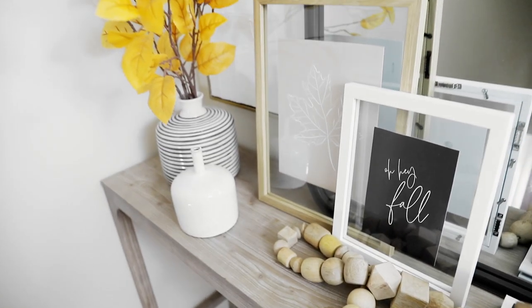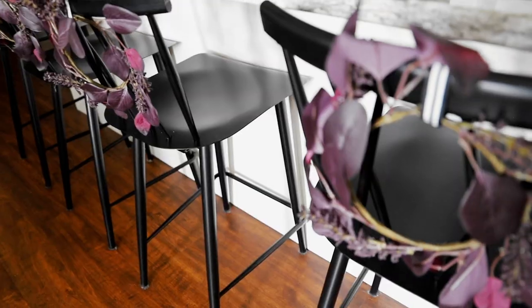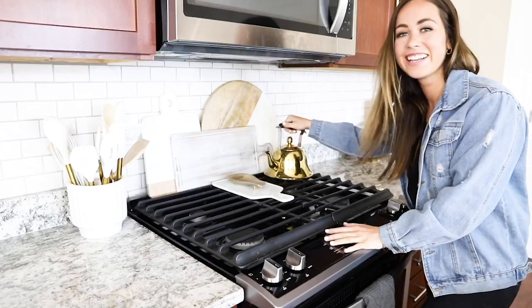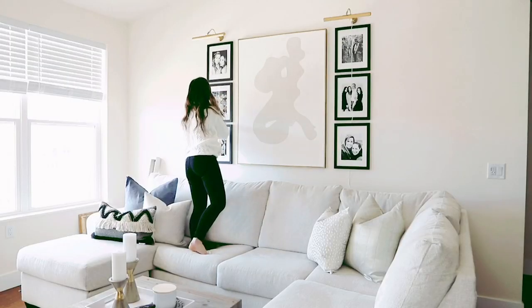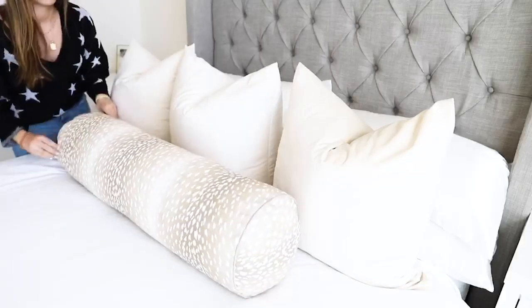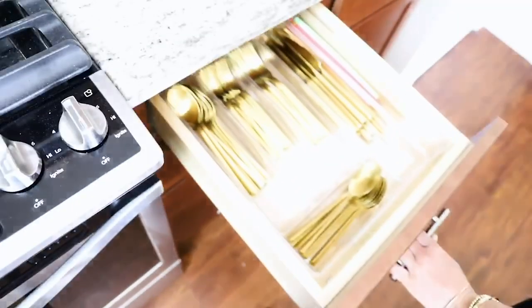Today's video is all about fall decor ideas and I'm showing you how I decorated my apartment for fall 2020. I'm Sophia Lee, a recent college graduate who is obsessed with turning her first apartment into a home. I'm taking you along with me and showing you my best decorating ideas, organization tips, and cleaning hacks so that you can make your apartment look Pinterest perfect while sticking to a budget. I'm here to help you turn your apartment into a place you will love.